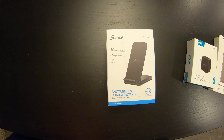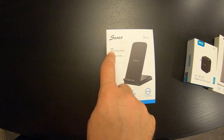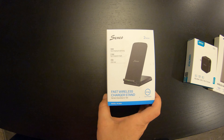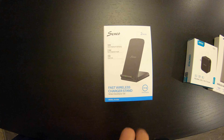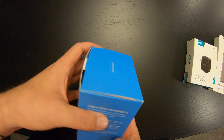Next up we have a two-pack fast wireless charger stand from Cineo. It does 10 watt fast charging for Samsung. It does say it's 15 watt compatible. No phone, to my knowledge, did up to 15 watt until the new Samsung phone, so I suppose that's why it says it like that.